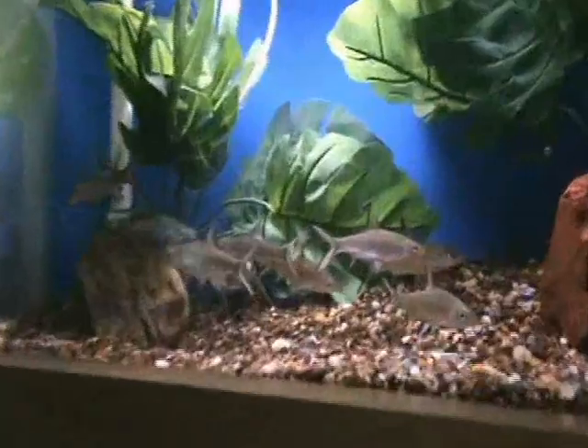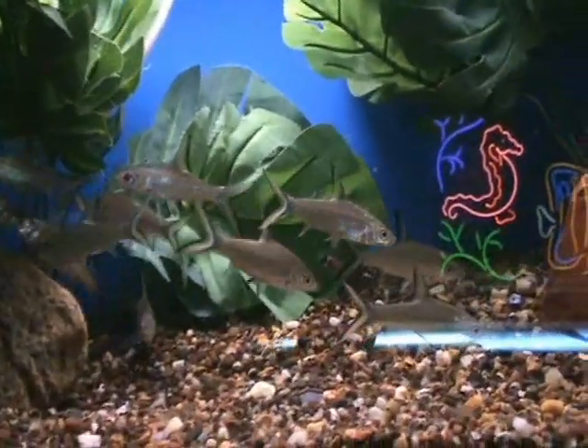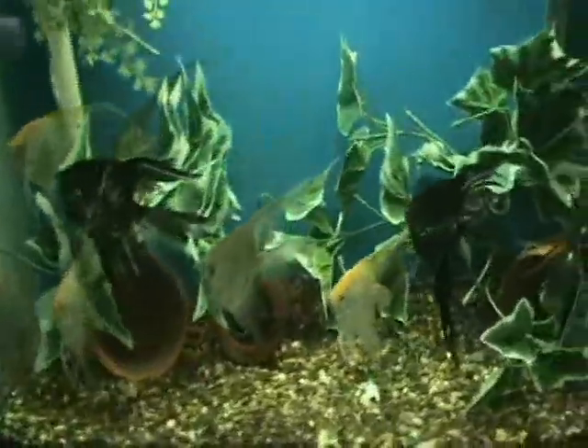Nice medium-sized bala sharks here, about 4 inches on these guys. Another good community fish, and they get a good size — 8 to 10 inches. Good for a little bit larger tanks. Some more nice large angels as well.